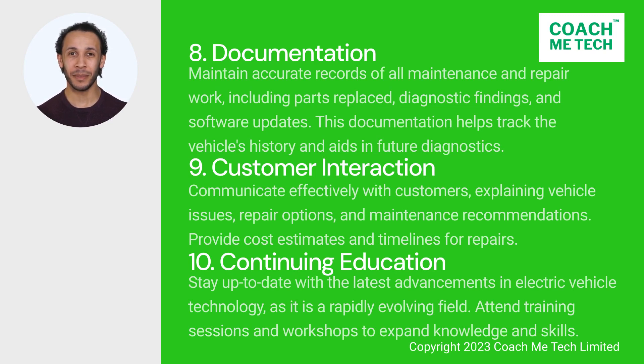9. Customer interaction. Communicate effectively with customers, explaining vehicle issues, repair options, and maintenance recommendations. Provide cost estimates and timelines for repairs.